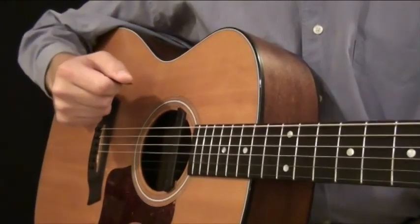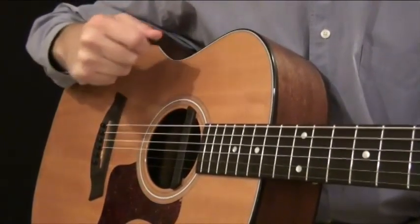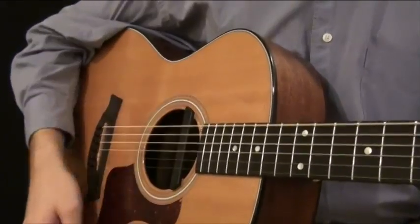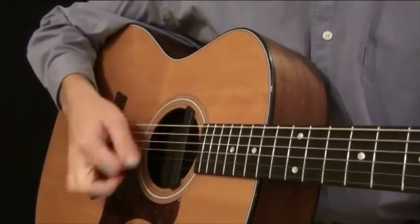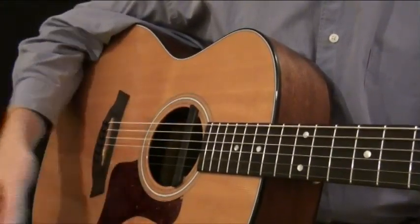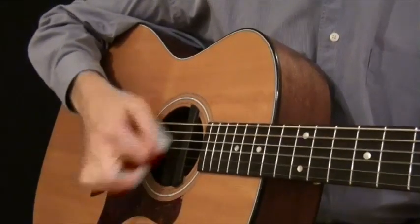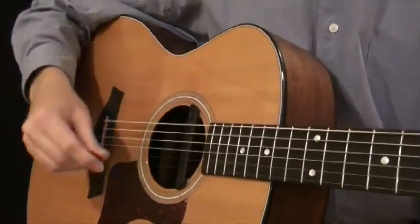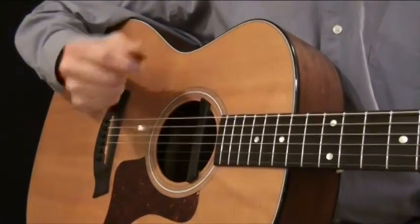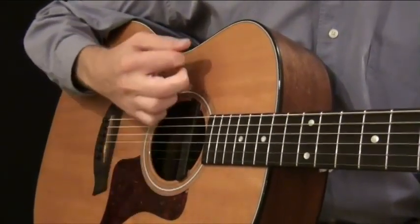Another thing all of those strumming patterns had in common is that I was taking advantage of the up stroke. That's a very common thing when you're first starting to play — you end up making it much more difficult on yourself. If you're just playing down strokes, every time you strum down your hand has to come all the way back up, strum down again, all the way back up, and you're missing the opportunity to strum on your way back up. You can actually double the speed by learning to play with up strokes. So that's a very important thing to pay attention to as you start to develop in your guitar playing — are you taking advantage of up strokes?